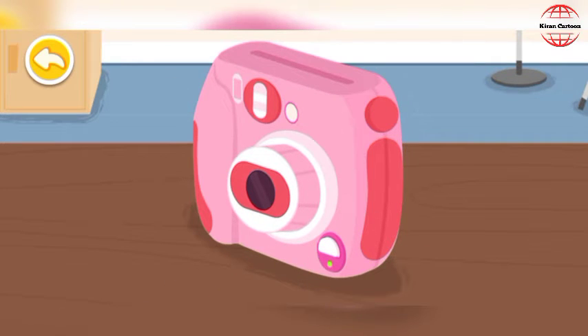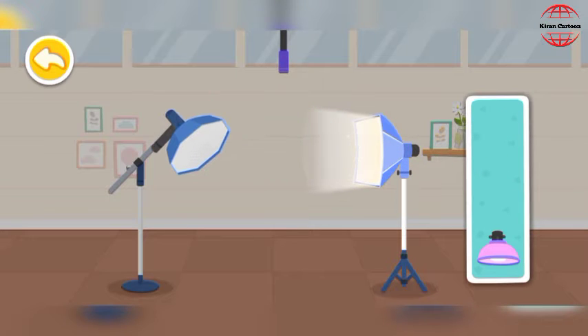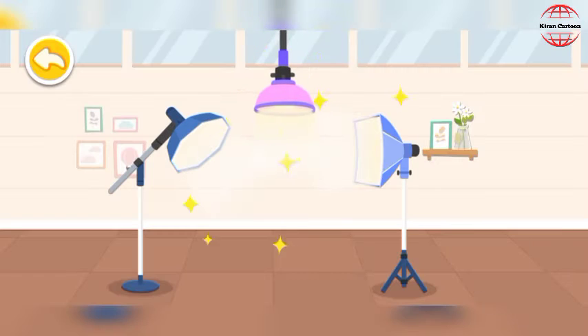Let's work on other preparations. It's so dark. Fill light. Soft box. Background light. The lighting arrangement is complete. It looks amazing!